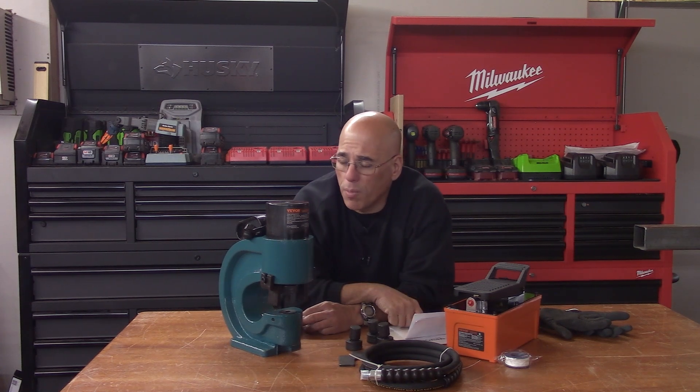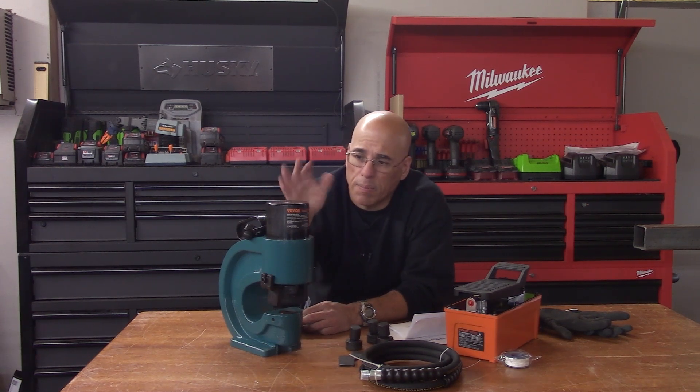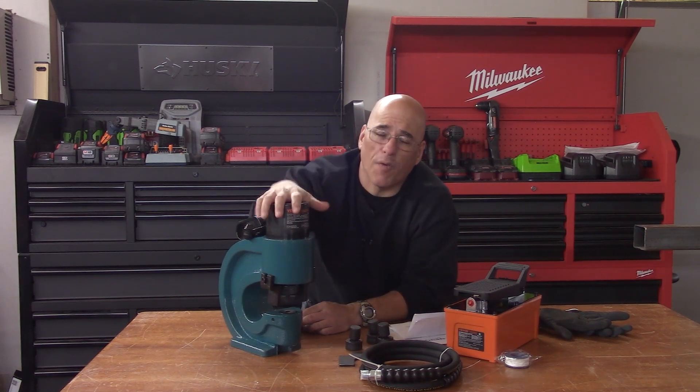I'll put an associate link from Amazon in case you want to get one. When you look at the link, I was confused by this as well — because you see the machine, the puncher, and you're under the impression that this is all you need, but this is only half of the equation.